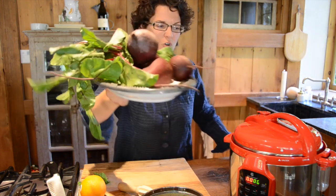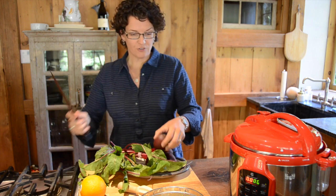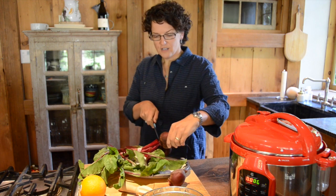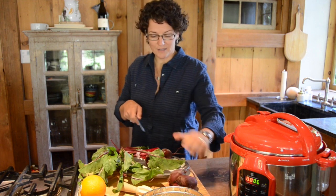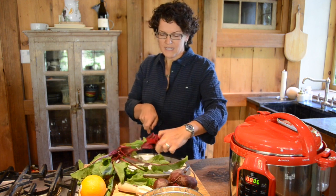Yes I am, because beets are so quick in the pressure cooker. They take a long time in the oven, and that's not what we always want to do, but in the pressure cooker it's no big deal. I'm going to cut them off of their stalks — I'm not even going to peel them. I'm going to cook them just like this. I've given them a nice little wash, but that's all you have to do.